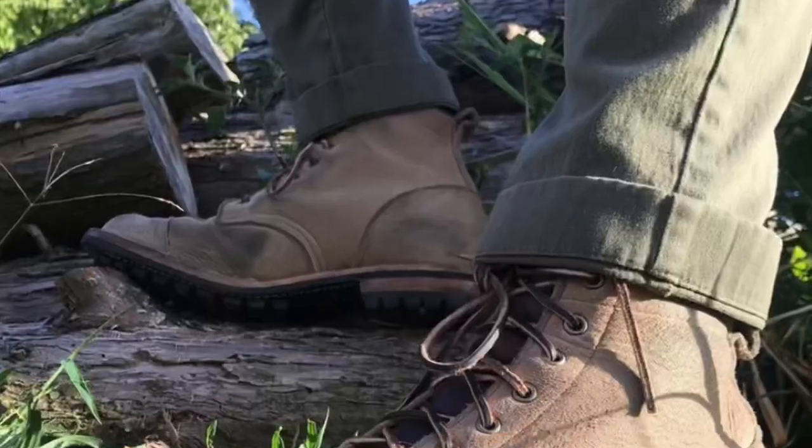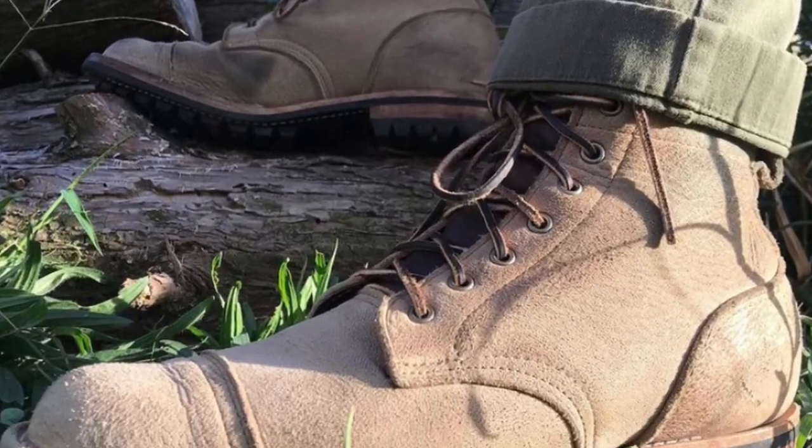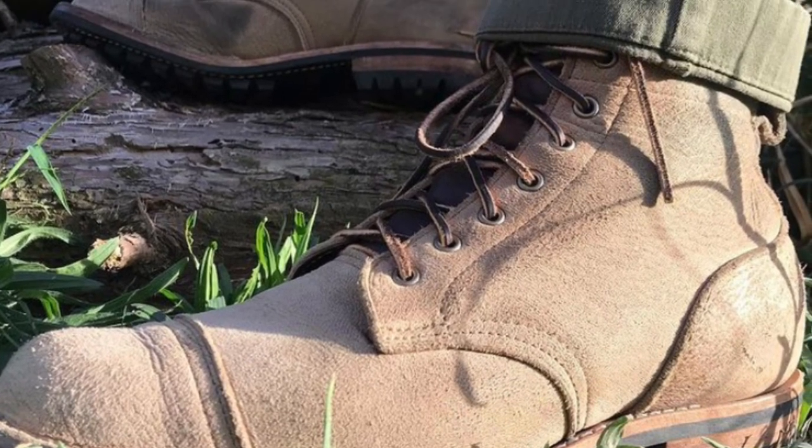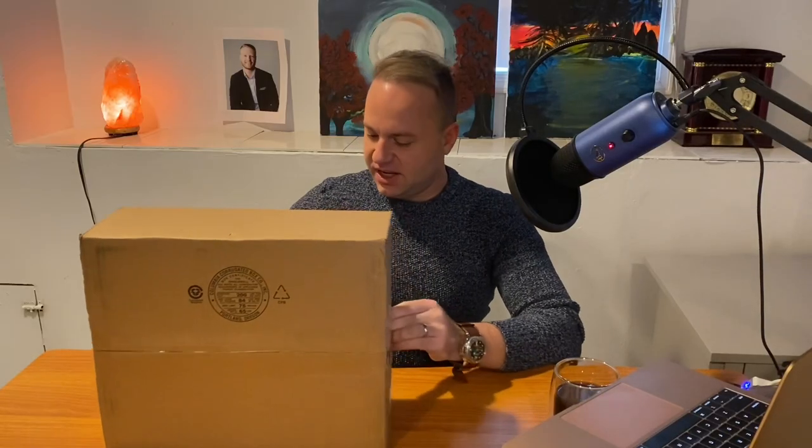Hey guys, today I'm excited because I'm unboxing my new Truman boots in desert oasis suede. This is a makeup I've wanted for a long time. Recently I've gotten more into white boots — I think it's because I'm trying to fill the void from the Gaucho Mousse that I sold off, which were essentially a white boot, sort of a cool marching band type looking boot but in a more rugged way.